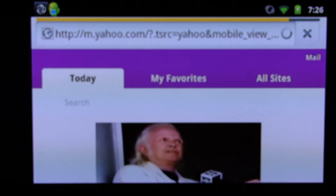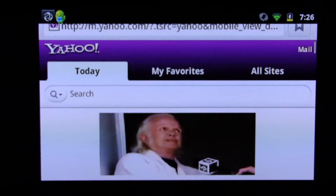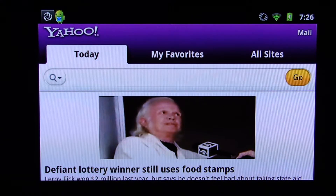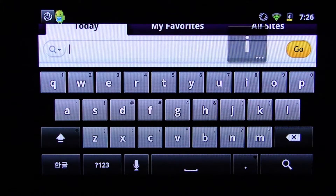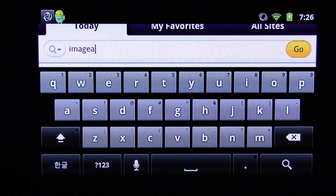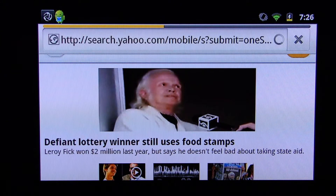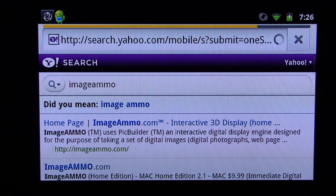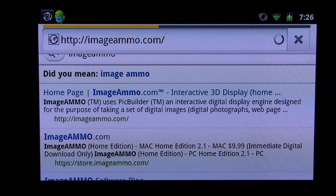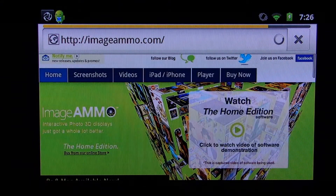The first thing we're going to do is actually launch the browser — it's Yahoo — so you can surf the web. The first thing we're going to show you is actually one of our favorite applications for the Android mini tablet, which is Image AMMO, so we're going to navigate to their website.